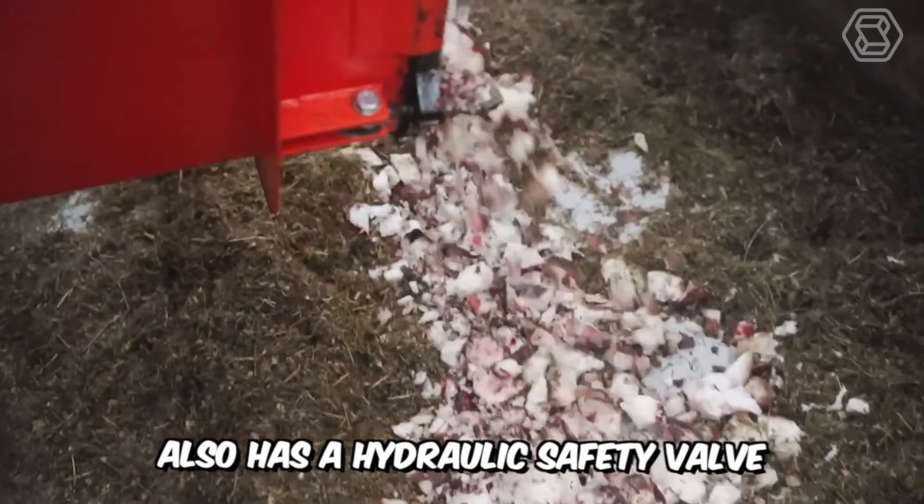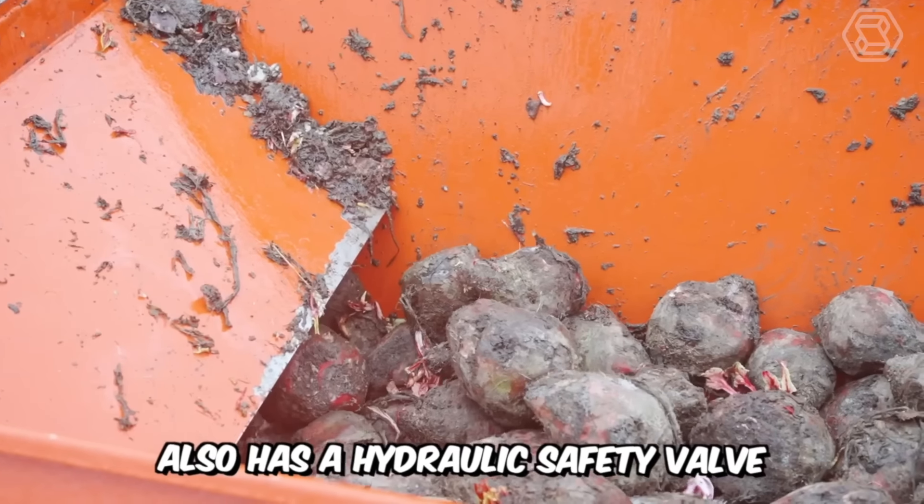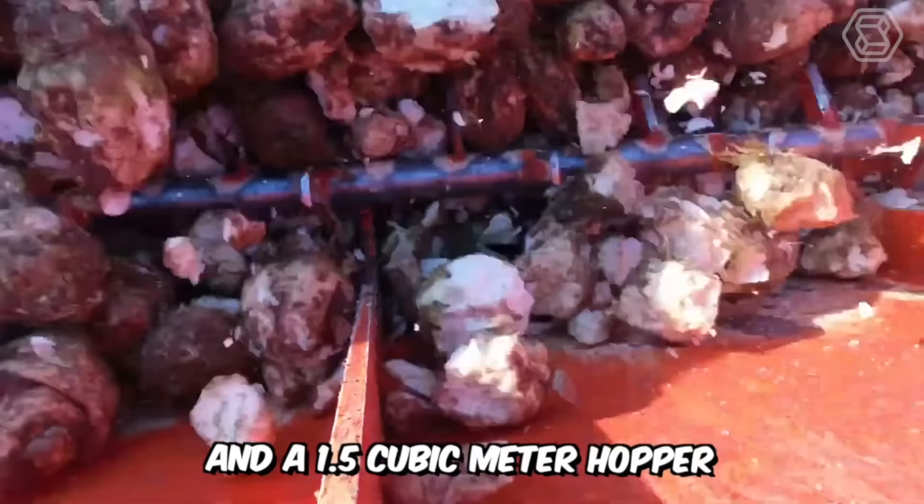The machine also has a hydraulic safety valve, a set of different types of knives, and a 1.5 cubic meter hopper.